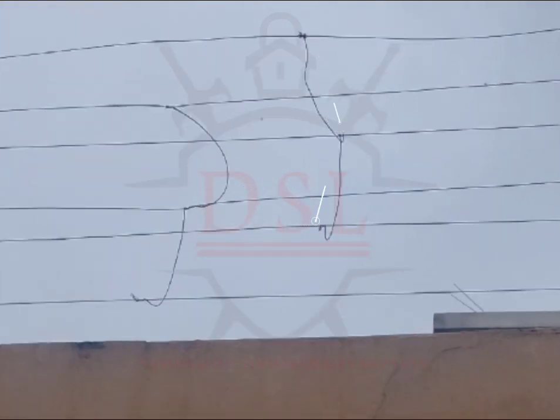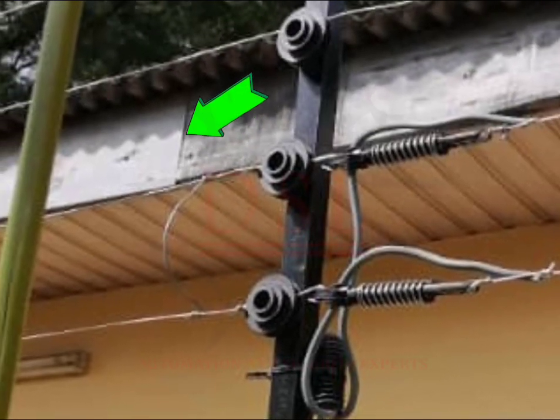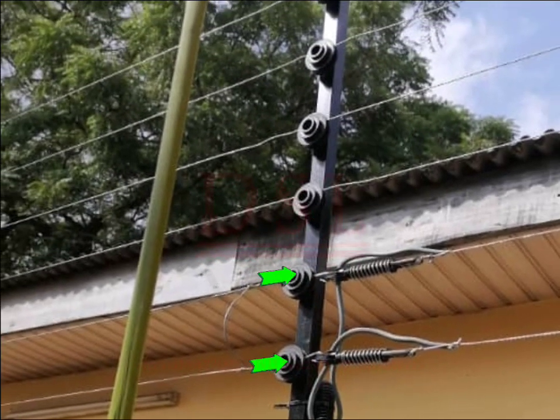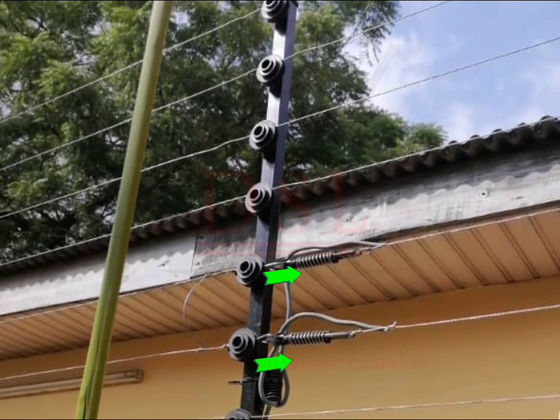Moreover, you cannot loop from the termination point of one line and have another moving to yet another line — that is outrightly wrong. Anywhere you have a loop where three or more points meet, that is wrong. Anything exceeding two cables meeting at a point is wrong. For example: one cable on the left, one going down, one to the other side, and one going up — that is four, and it's wrong. You're supposed to have just two: one this way and one out the other way. That's how it ought to be.